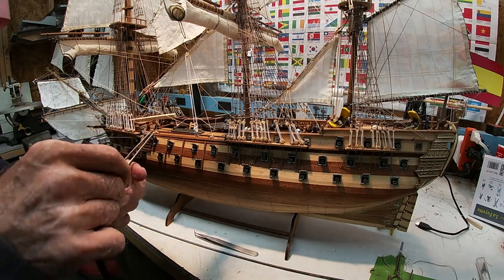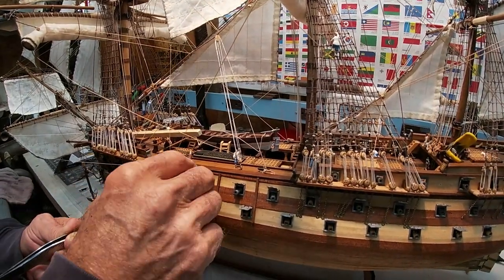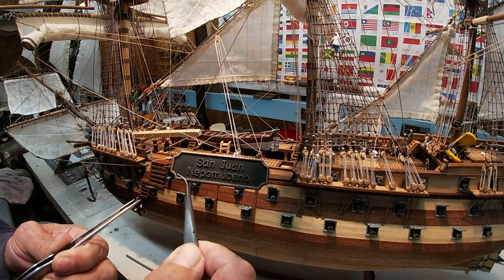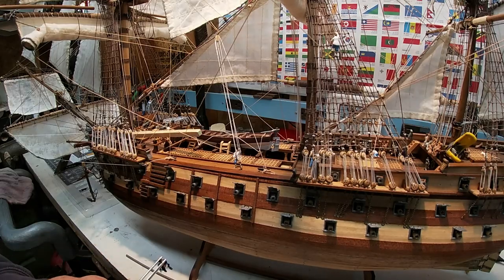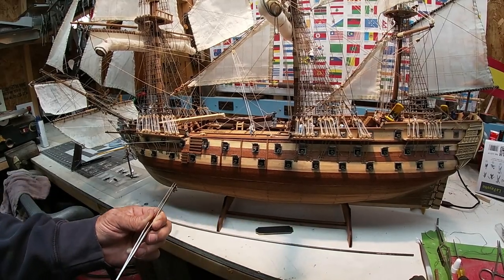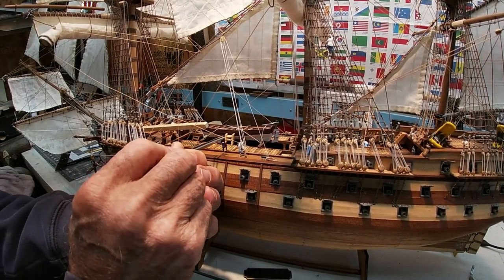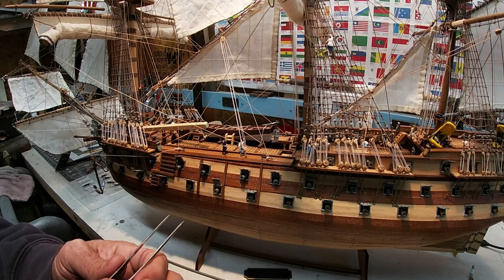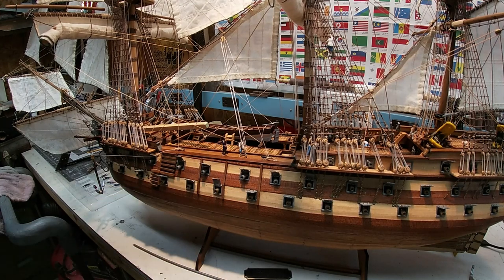I'm going to make him face back here. Something we've got to take care of is building a much more substantial base. I think I'm going to paint the bottom waterline area and build a better base. Then we've got to build a display case to put this in. He looks pretty good there, right?